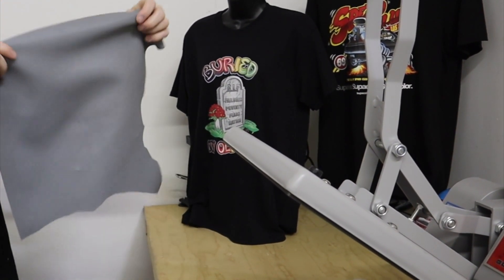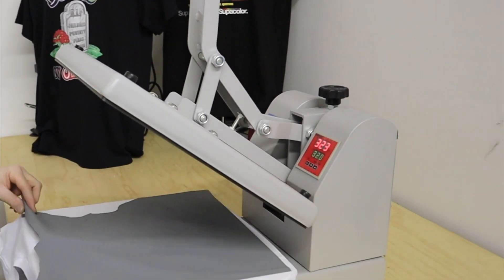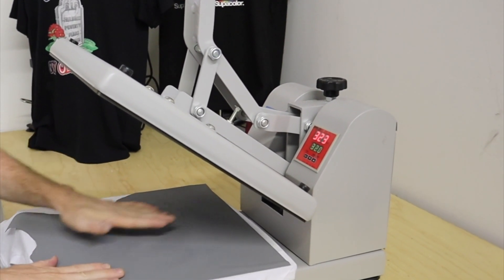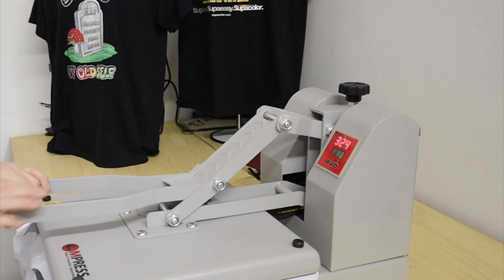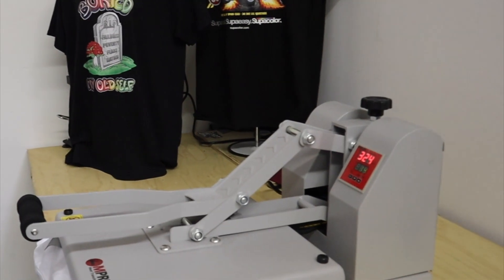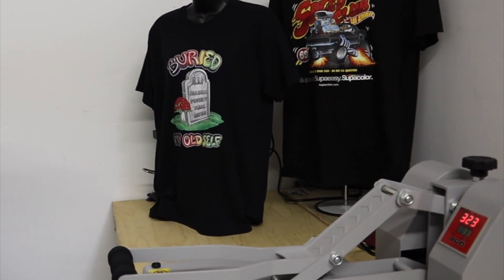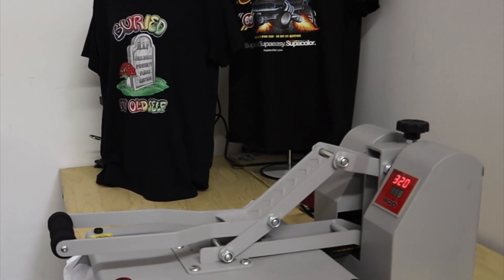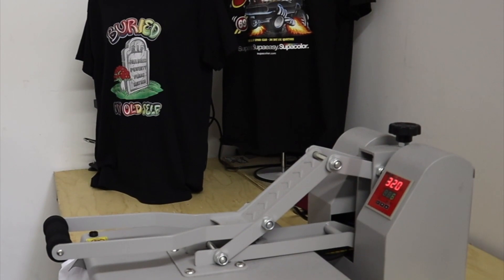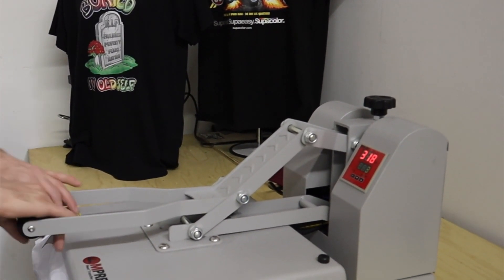So you're going to get your flex pad, or you can just use a piece of parchment paper. I use a flex pad from Stahls and this is good for just covering over the garment and the heat transfer film. So now I got this lined up where it covers my film. I'm going to pull this down and I'm pressing this at about 325 degrees for 15 seconds. I'm also making sure my pressure is tightened so that it is keeping a consistent pressure when you're printing.